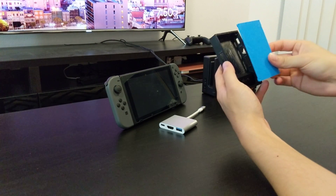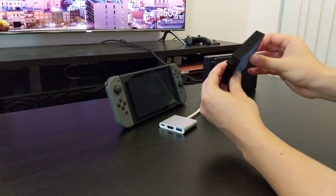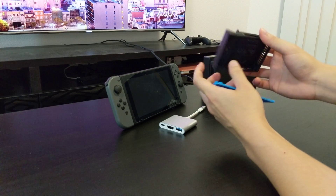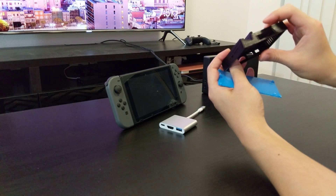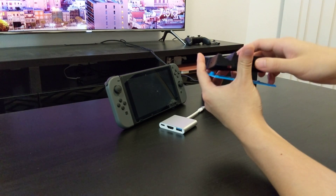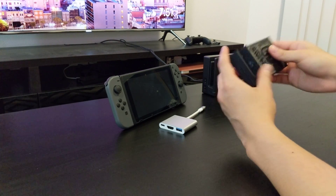I had a problem with this one though - it was a little bit too tight, so when I put everything together and screwed everything down, it stopped working. I think the ribbon cable which goes to the USB-C port is being pressed down too much and there's not enough space for it to wrap around. So when I put everything down it was too tight and it just didn't work. So I tried a different design.